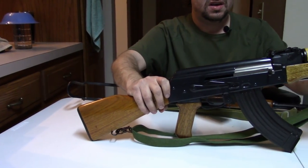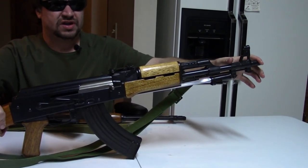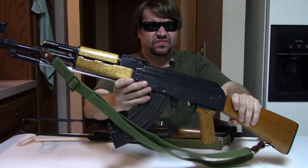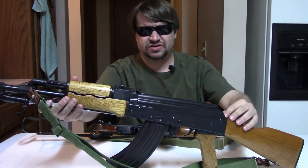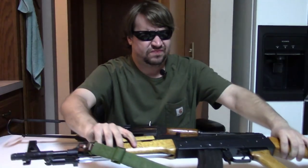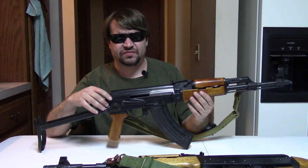This is a true pre-ban, brought in around '85 — thick stock, obviously under-folding, spike bayonet, 14-millimeter threaded muzzle. Most of your Norinco-type guns would have the slant brake, whereas your Polytech would usually have the nut. This is a relatively early import, marked AKS, a true pre-ban, and this is the closest to an actual Chinese military bog-standard Type 56 that came into the USA. As we know, in March of 1989, George H.W. Bush senior signed an executive order banning further importation of so-called assault rifles into the USA.